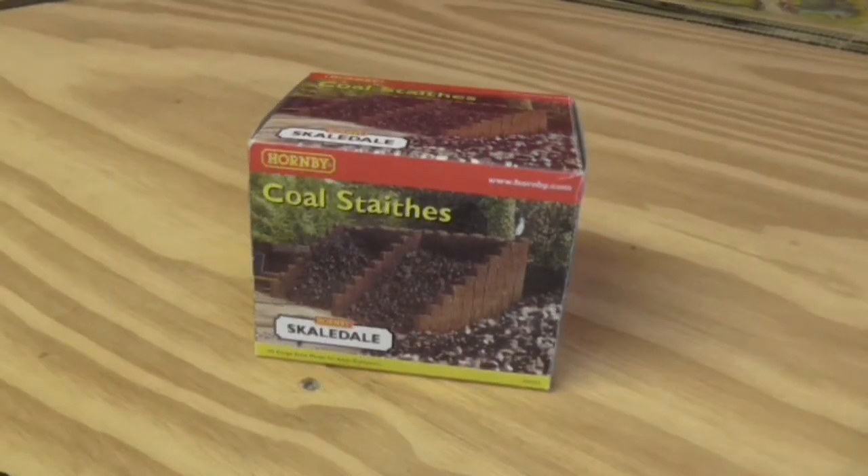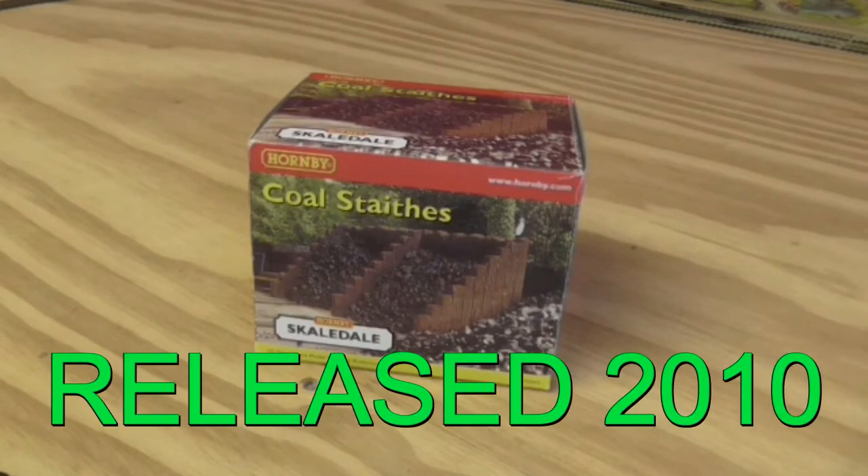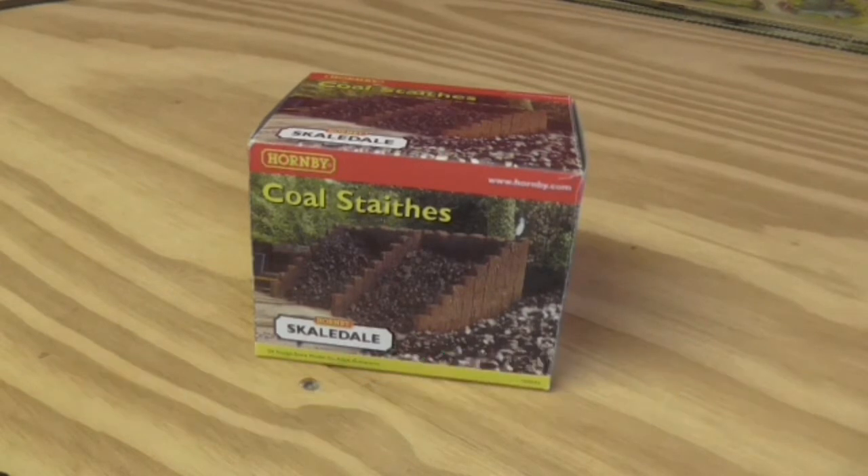Hi guys, today I'm looking at a building detail done by Hornby Scaledale. It's a coal stage, and I believe that's correct.